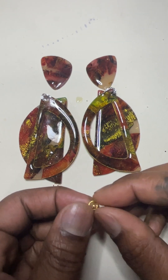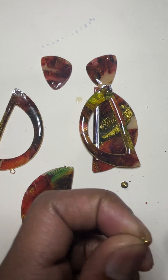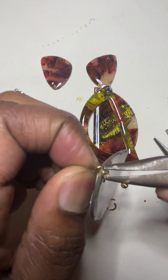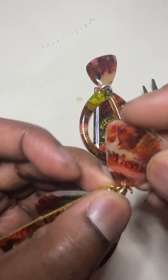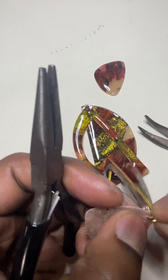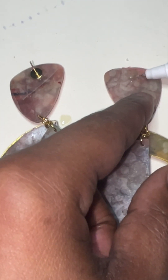Use two jump rings on the back piece and attach it to the main ring that attaches all three pieces. Glue on your studs using jewelry glue and let it set 24 hours before coating it with resin. You can leave as is but I like the added security.